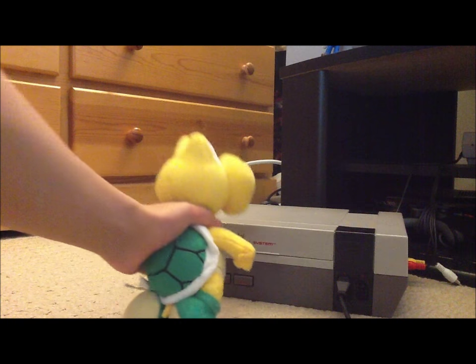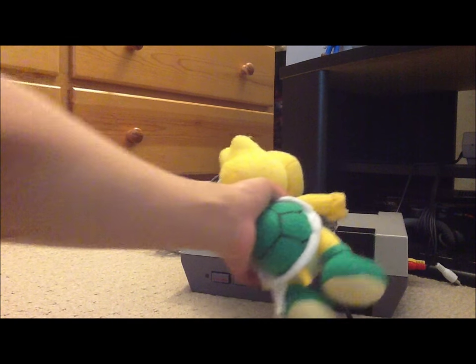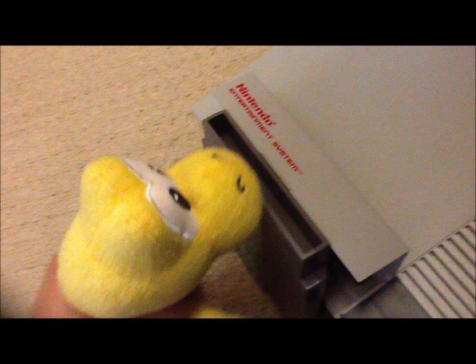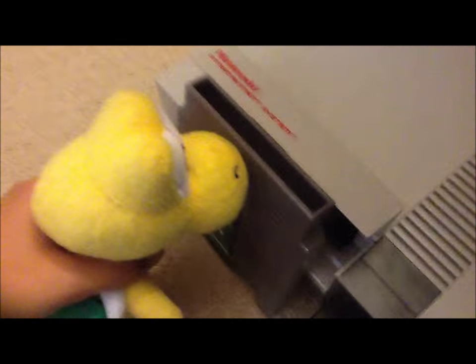The tennis game doesn't work at the first try. Let me just blow it in — maybe that would fix it. What the? Where did the motherboard go? I'm going to go and ask Mario where it is.